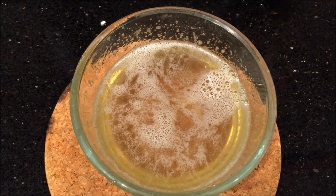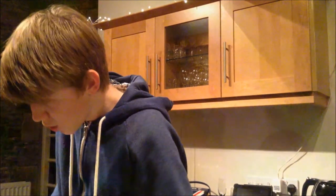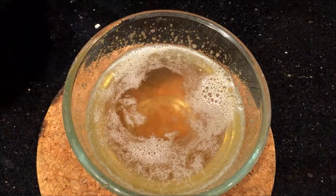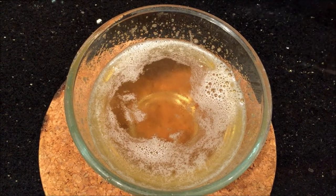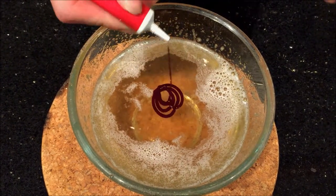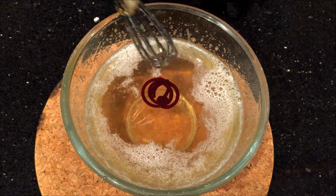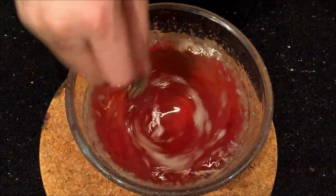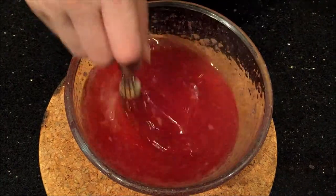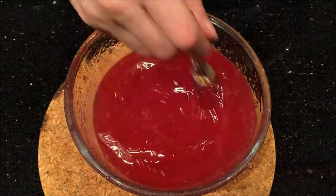Now we're going to add our chosen flavourings and colourings. I'm going to add the flavouring first — a bit of raspberry flavouring, just squirt that in. Then, because it's Halloween, I'm going to pick a Halloween-y colour: some nice red food colouring, a few drops. The more you add, the more vibrant the colour will be. Let's mix these in — it's thick-ish but thick enough to mix.